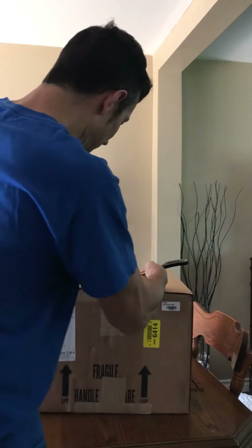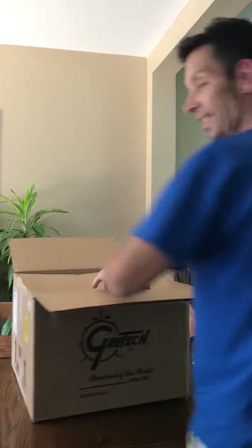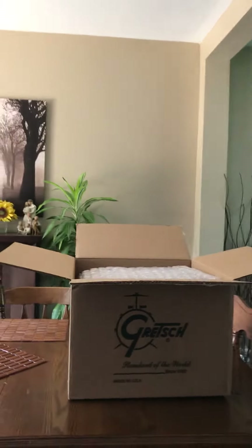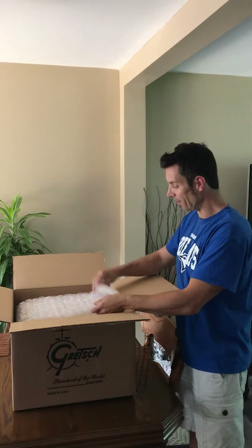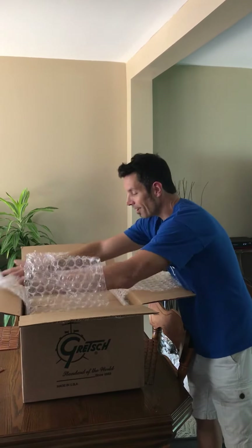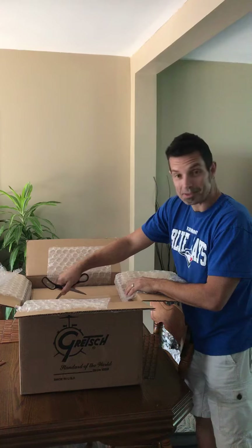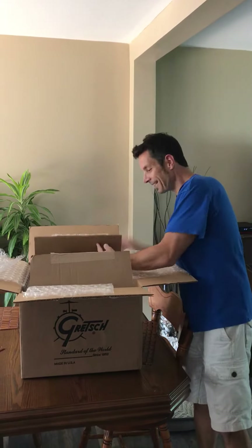It looks like it's packed really well, and Tonya packed it at the Gretsch factory. Let's have a look over top here. Can you see that? My lovely wife Kim is videoing, and we have the bubble wrap and more cardboard, so it looks like some more to open. A box within a box. And I'll put that box within another box.